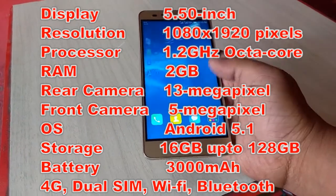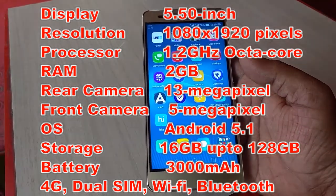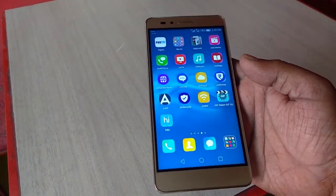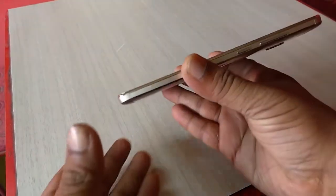You can expand storage up to 128 GB. It has a 3000 mAh battery, 4G, dual SIM, Wi-Fi, Bluetooth, and a speaker. So those are the key features of the Honor 5X. Now let's look at the connectivity, design, look, and touch.